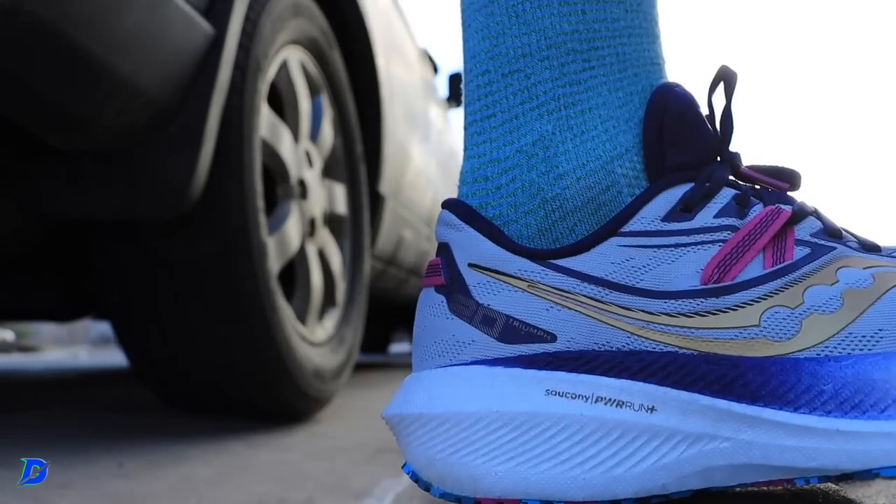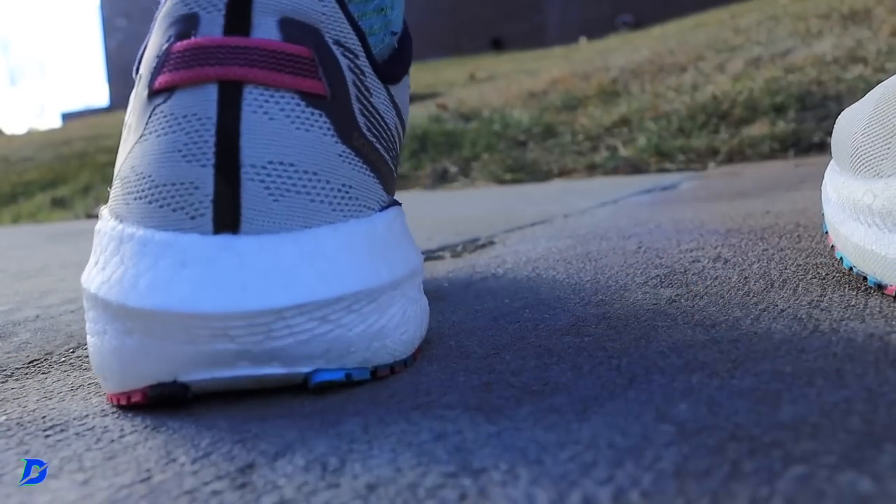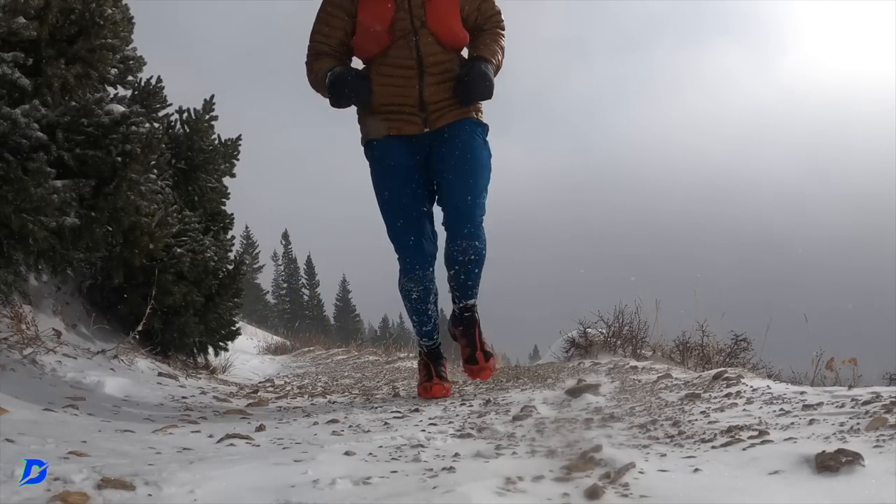I don't like maximalist shoes for long runs because on long runs I want to keep the pace honest. For me, maximalist means 38, 39, 40mm-plus. The Triumph 20 is my new favorite long run shoe — it's borderline maximalist at around 35–37mm. Most of these other shoes I lean toward for easy daily trainer days to help survive the training block. I like to work hard and do high volume, and that's where all these shoes come in.